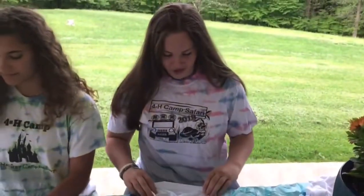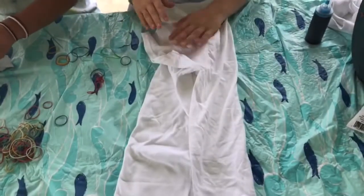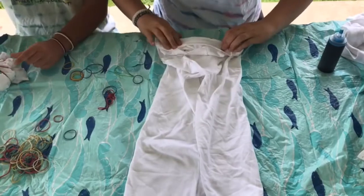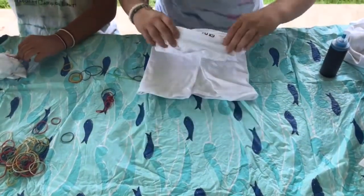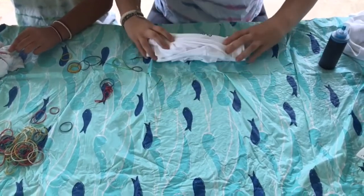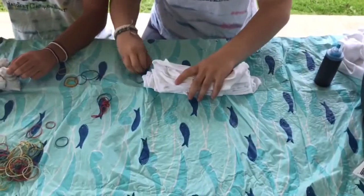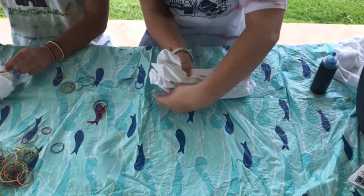So to get this pattern, you need to put your shirt like this: put the sleeves in and fold it in half. Then you start folding it like a fan, all the way down to the bottom. This is what the finished product will look like. Then you take rubber bands and put them on like so.